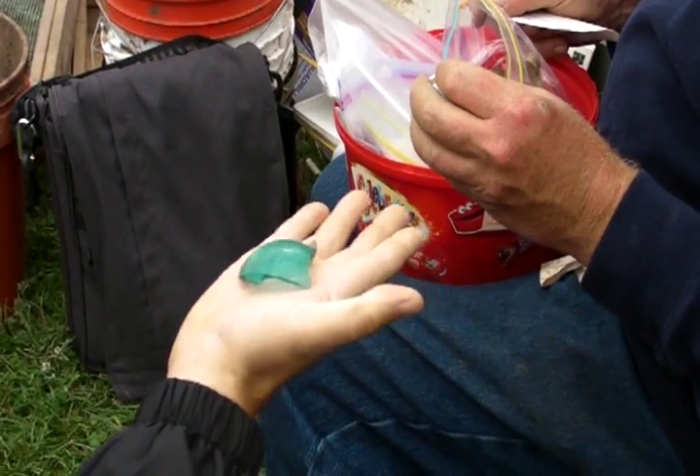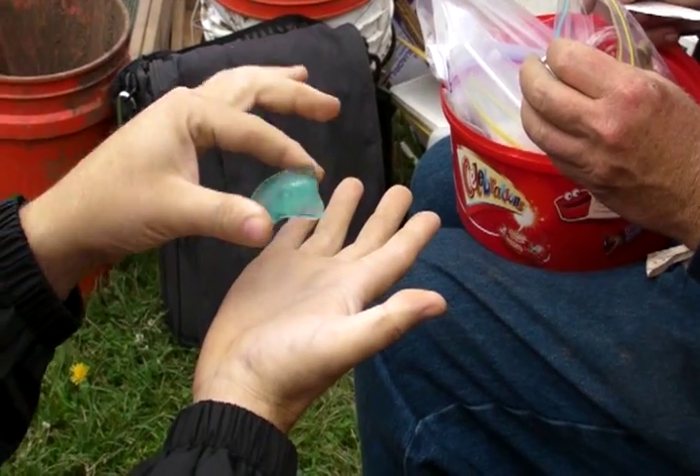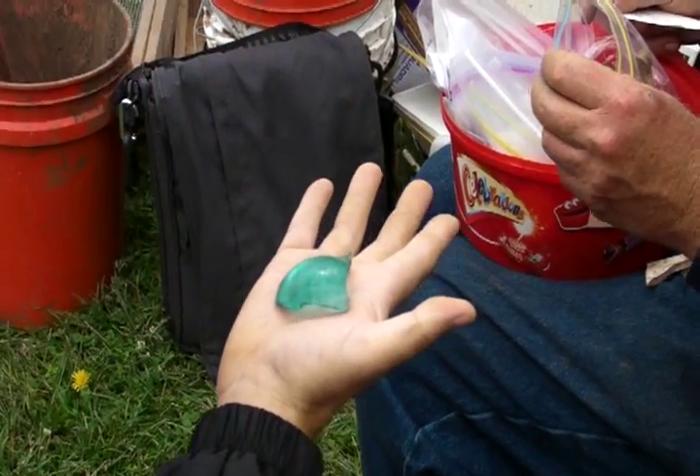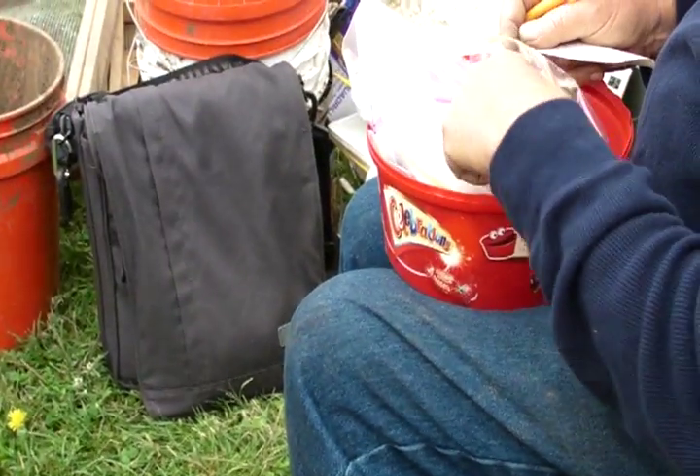I've seen these usually more — because this is a pretty decent size — this could be more of a jar, you know, or a jar-like bottle. It's a whole kind of type thing. Like pickles.